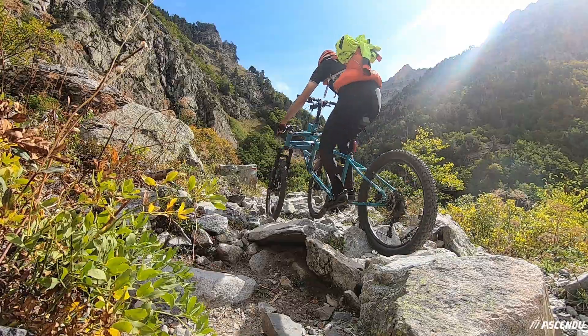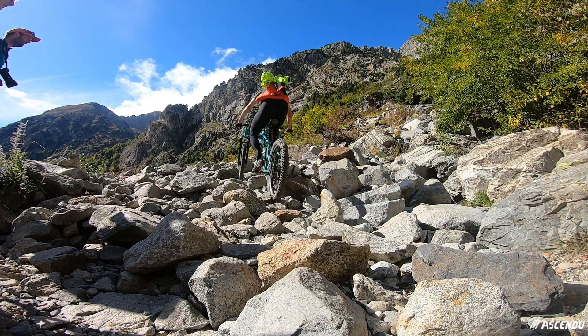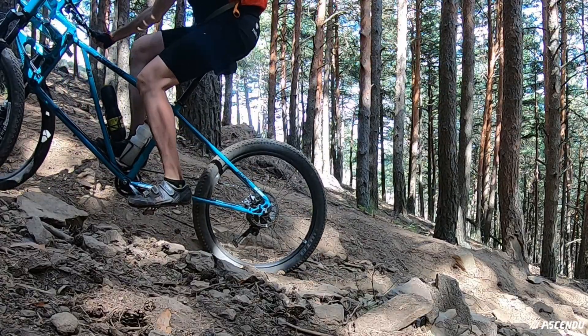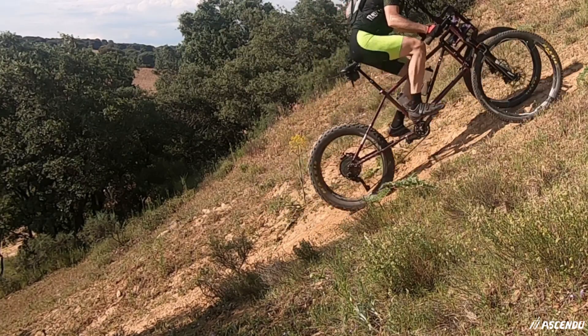Furthermore, climbing on technical terrain you can always choose the best path, because the balance and the steering are independent. Remember, there is no minimum speed. Also, when traction is lost, you just carry on riding up and you can carefully regulate the torque on the rear wheel to get the traction that the terrain provides.